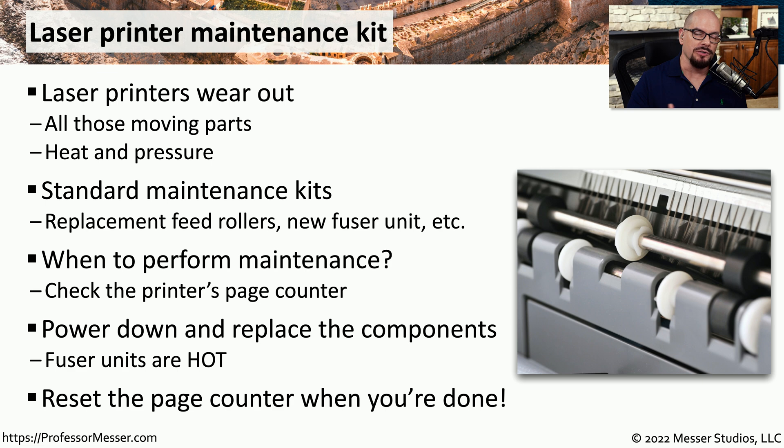And once you're done replacing feed rollers and the other parts of the maintenance kit, make sure that you reset the page counter so you know when the next maintenance update may be required.